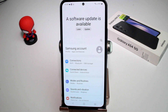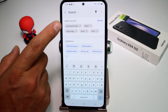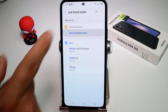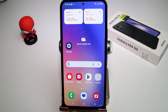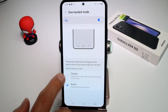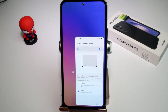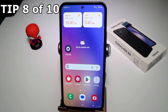To activate one-hand mode (it's off by default), go to Settings, use the search or magnifier and type 'one hand mode.' Find the option 'One-handed mode' and activate it. You can choose to trigger it by gesture or by double-tapping the three buttons at the bottom center.